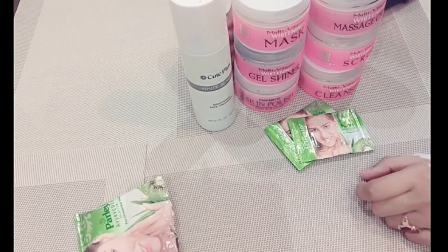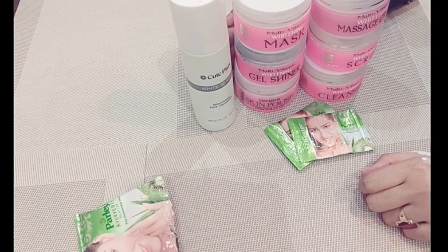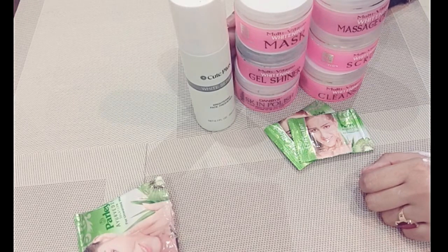Friends, this was my video about the Denbase facial. If you have this kit, you don't need to go to a salon. It is the best for sensitive, oily, and dry skin. I hope you don't experience any side effects — please try it. If you like this video, please support me, like and share it with your friends, and tell me in the comments.